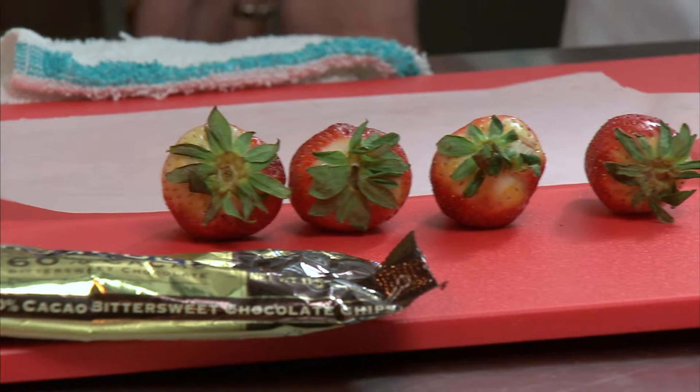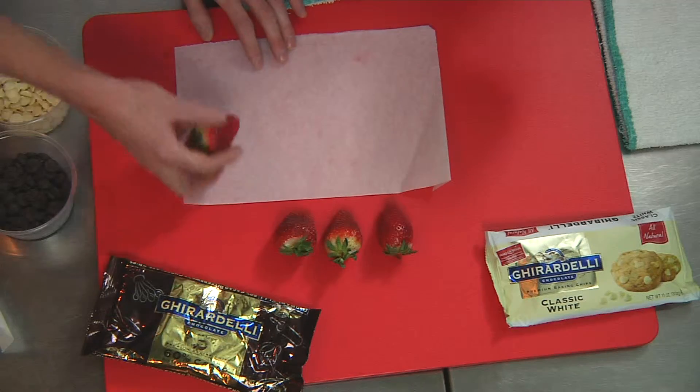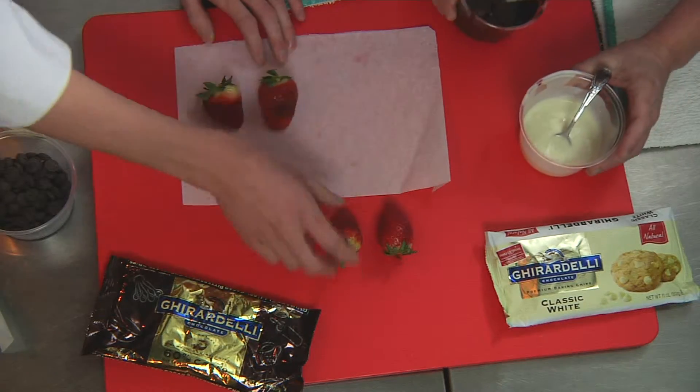When I was putting all this together I wanted to make sure that it's easy enough for anybody to do at home. You don't need crazy chocolates or crazy strawberries or any kind of crazy equipment. The first thing you need to do is make sure you pick out some nice big strawberries and then make sure they're really cold.